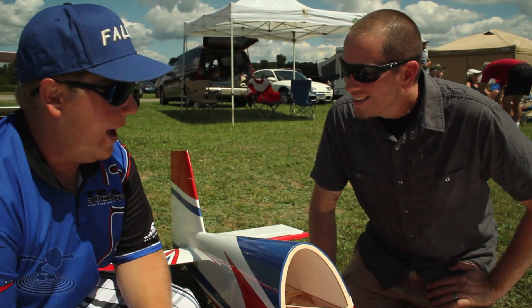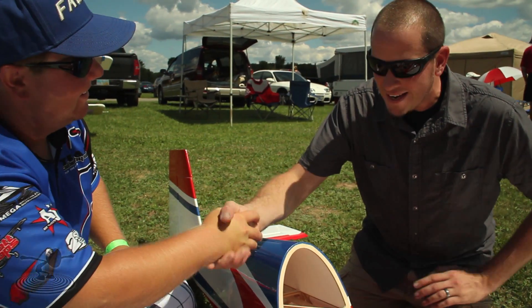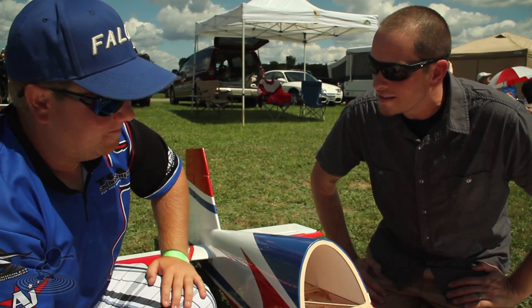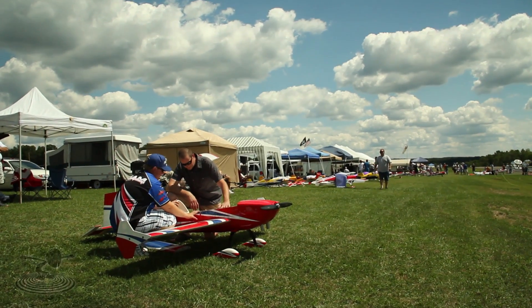Dual batteries for redundancy. Very cool. So brother, I got to thank you for showing us this — you've taken a lot of the intimidation away. I think Flight Test needs to get into big scale now. Yes, I would agree. Maybe we should look at 3D Hobby Shop. These things are pretty amazing and they're becoming very popular.